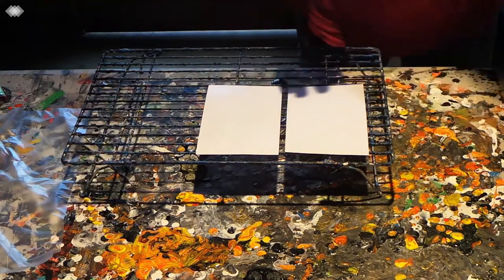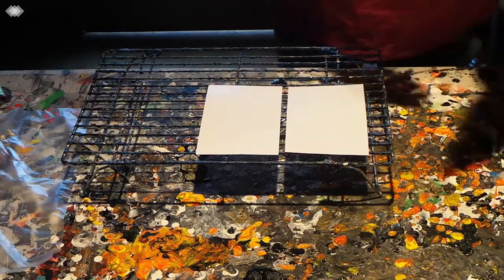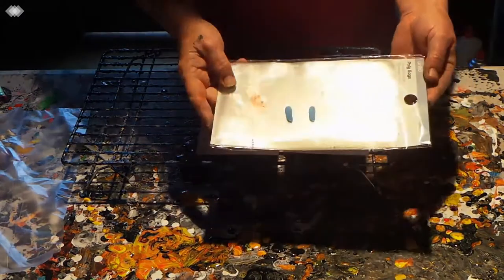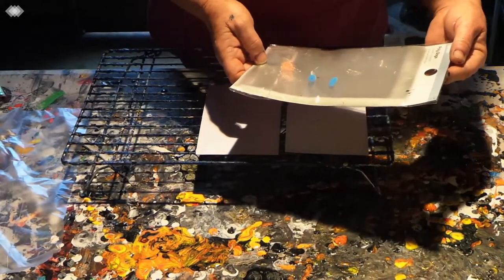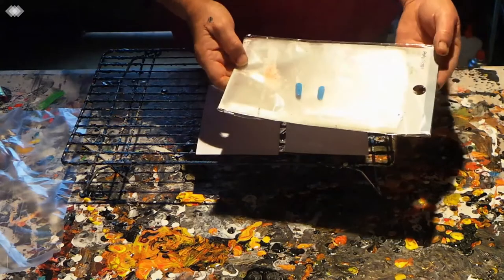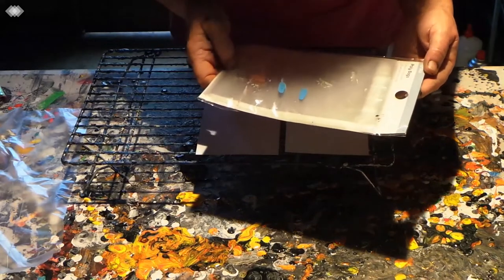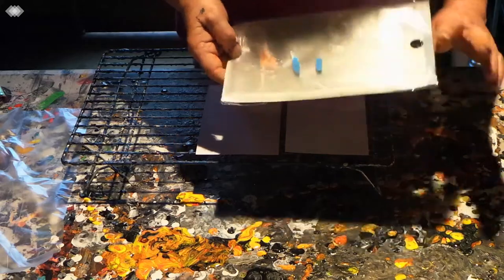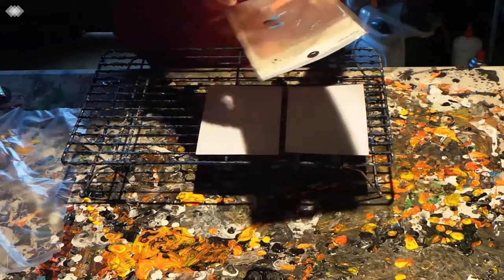They're really nice for Christmas presents, birthdays, or just getting in touch with someone — or for selling. Don't forget to sign your work. Once I have them all done and stuck on the card, I also use poly bags by Anko, which I got off eBay — 50 bags for about three dollars with free delivery. They're 16 by 11.5 centimeters.